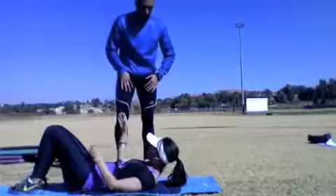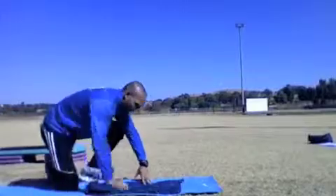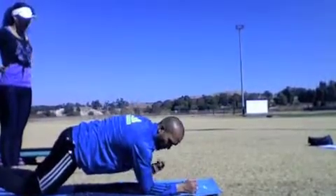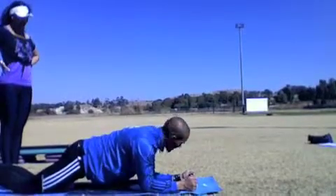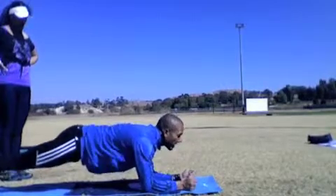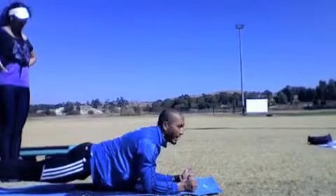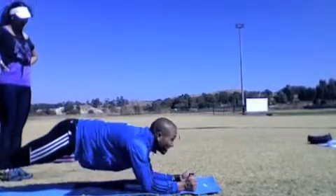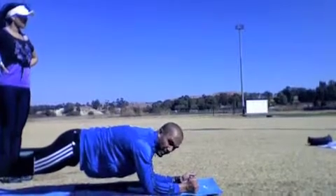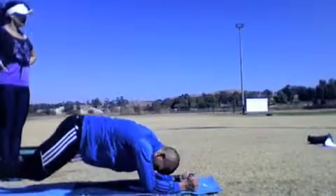Let me demonstrate the plank. Get your elbows directly underneath your shoulders, body in a straight position, chin up. Make sure your butt doesn't go up so your back is not arched — keep it flat. We're going to hold for 30 seconds: three sets of 30 seconds, with 30 seconds rest between sets.